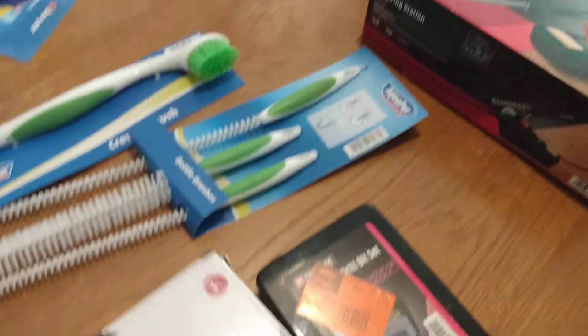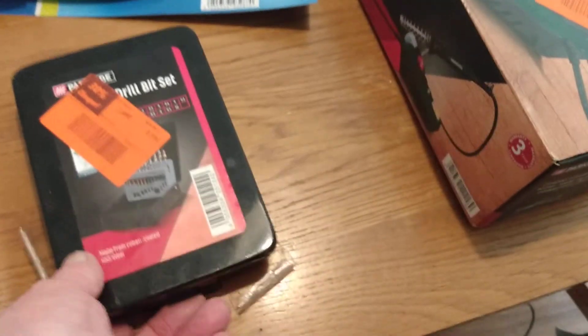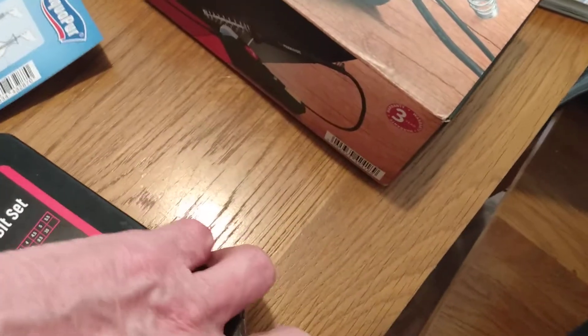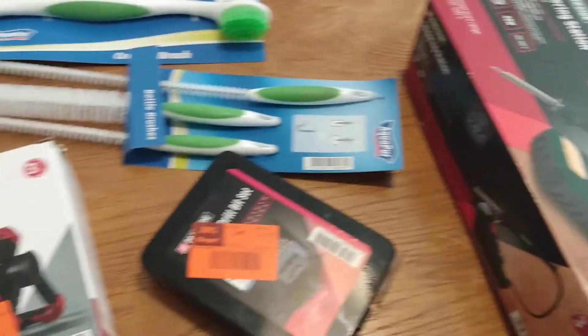Incidentally, in that same reduced section, for 11 quid I picked up a battery work light, and I got some of these drills — cheap as chips at £5.60. They've got some fractional millimetre sizes, you've seen them before. They're not the strongest of drills, but I do a fair bit in plastic and soft metals, and they'll go through steel — I've had them through steel.